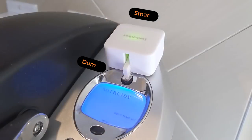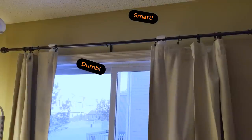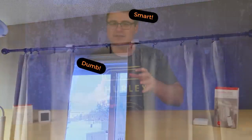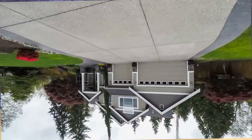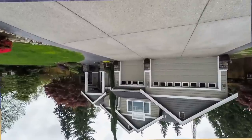My favorite part of SwitchBot is the fact that they make dumb things smart and they make things move. When you combine that with their basic device designs, what you get is a really easy to install set of products that you don't have to turn your home upside down for, and still get all of this great connectivity.